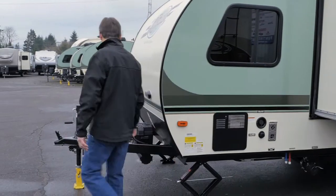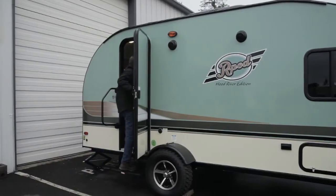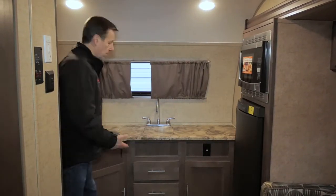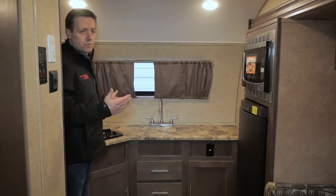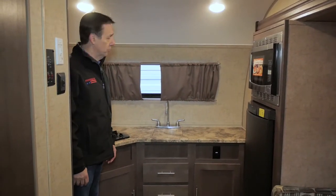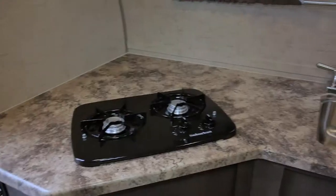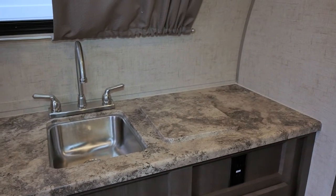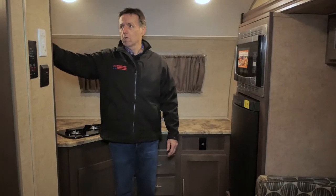Okay, so now we've seen the outside, let's go on inside and take a look. So here we are in the R-Pod 179. It's got this great kitchen — look at all this counter space, more counter space than some of my 28- to 29-footers. We've got a two-burner stove right here, a nice stainless steel sink with the cover, and over here it's got the pantry with big shelves.